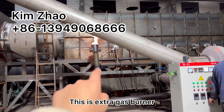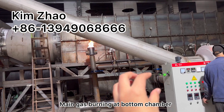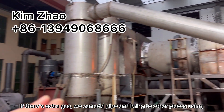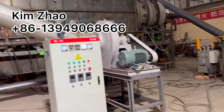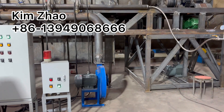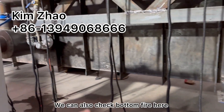This is the extra gas burner. The main gas is burning at the bottom chamber. And if there is extra gas, we can add a pipe to bring it to the dryer, or bring it somewhere else like a boiler if you have one. We can check the bottom fire here and also be able to check here.